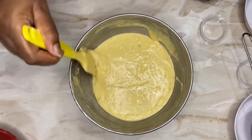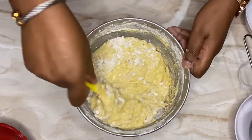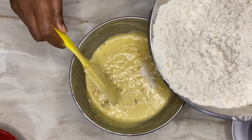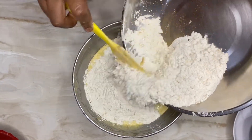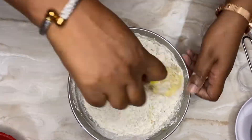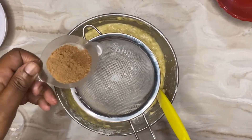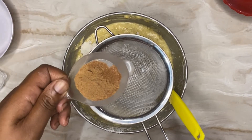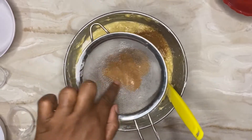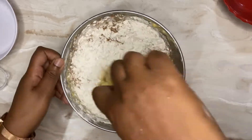Now that our dry ingredients are sieved and ready, we're going to add them to the wet ingredients. To recap, the wet ingredients are: butter, eggs, sugar, sour cream, and the mashed plantain. We're going to add the flour in two parts, cutting and folding it in. We're also adding spice — half a teaspoon of cinnamon powder and one teaspoon of nutmeg. Sift those in and fold everything together.